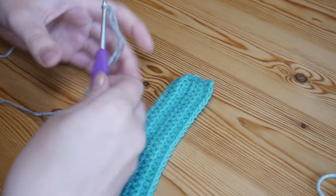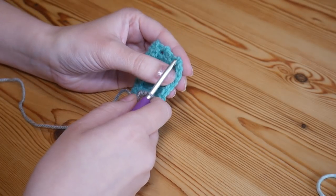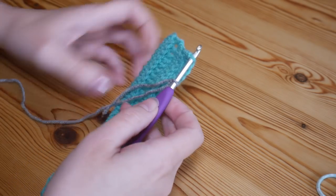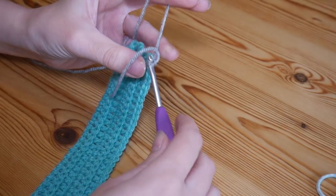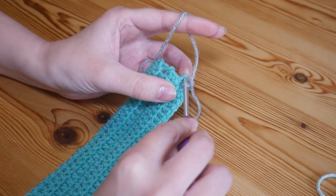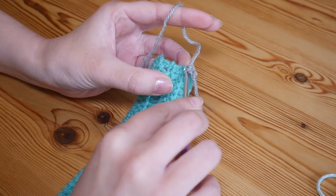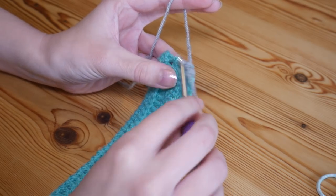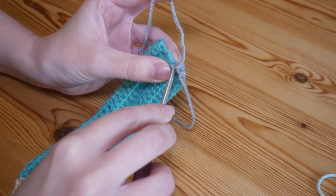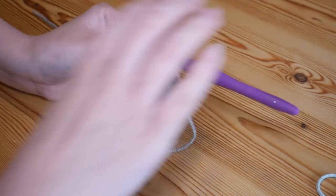We are ready now to add the eraser section to your pencil if you wish. If you're doing the more traditional school pencils you'll probably want to add this on. Get your slip knot on your hook and go through the top of that final stitch again just like we did before. Yarn over and pull up, yarn over pull through both. You're going to do a row of UK doubles - US singles - all the way along, just like we did for the beginning of the brown section at the other end. Try to make sure you have the same number of stitches - I've got seven.